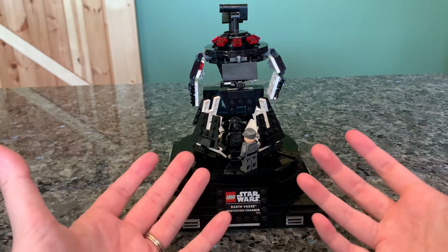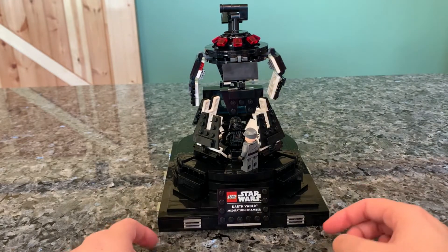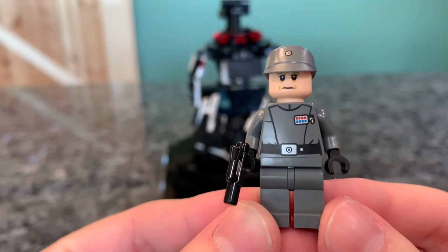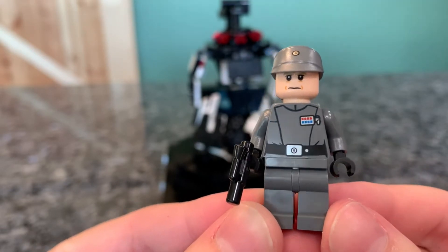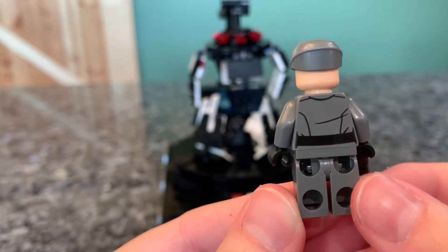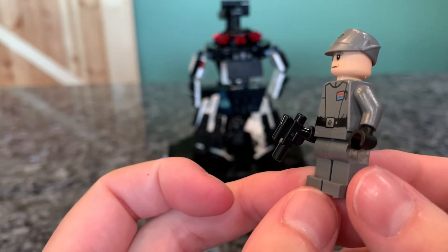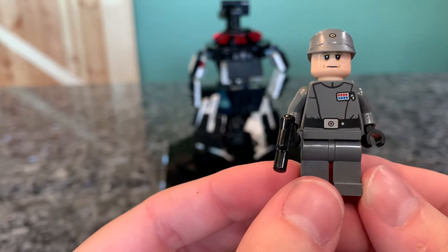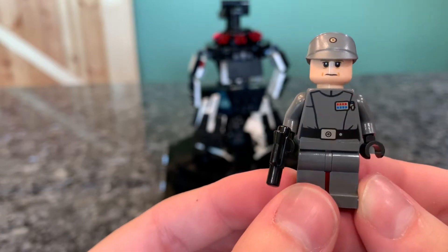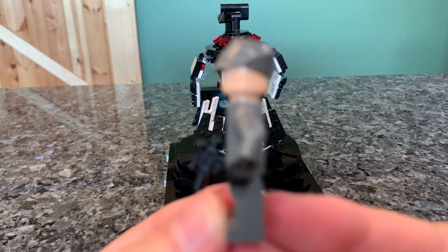This is obviously Darth Vader's meditation chamber, which you can see pretty well here. It does come with two minifigures, though the set itself feels like the highlight this time. First up, we have Admiral Piett right here — looking nice, new face, looking very good as an officer. Unfortunately, no dual-molded feet to show the black boots; that's the only inaccuracy this minifigure has. He does come with a blaster — I guess they feel they have to include an accessory for every minifigure, but you don't really need it. Pretty nice figure though. I've always been a big fan of the Imperial hats.